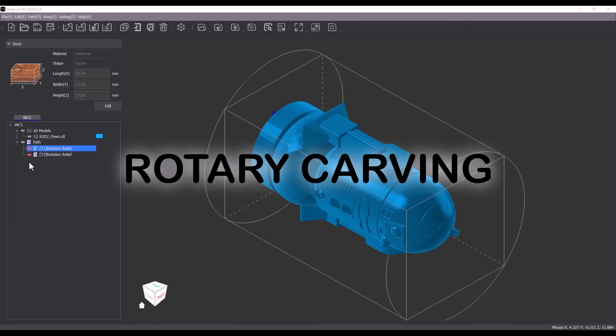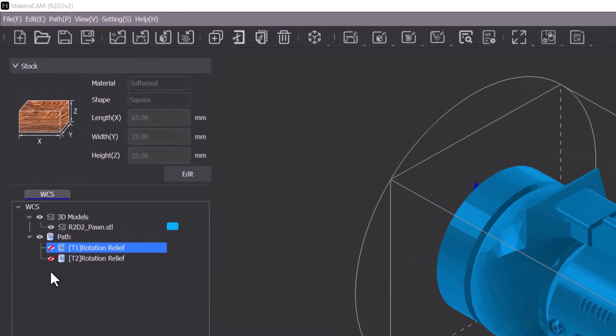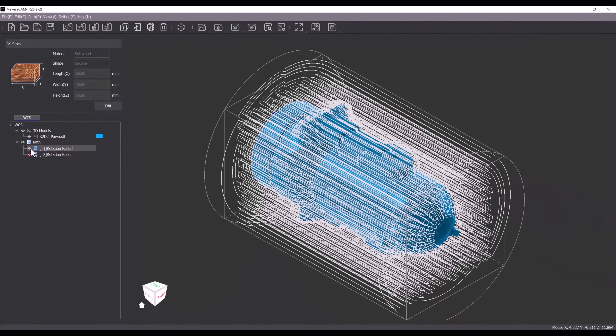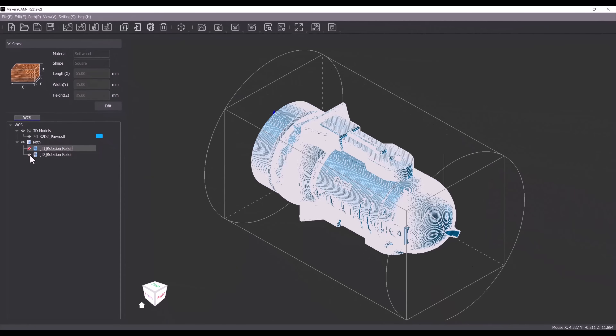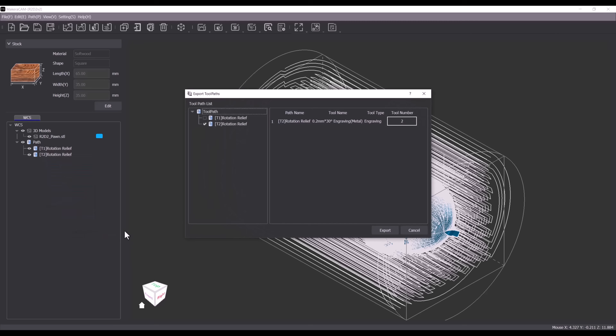I'm going to start with some rotary 3D carving. I've imported an STL model into Makera CAM, set the material size and created two tool paths: a horizontal roughing pass using a one-eighth of an inch single flute end mill, and a vertical finishing pass using a 30 degree V-bit. Once those were ready I exported the G-code. I'll add a link to a full tutorial on how to do this in the video.